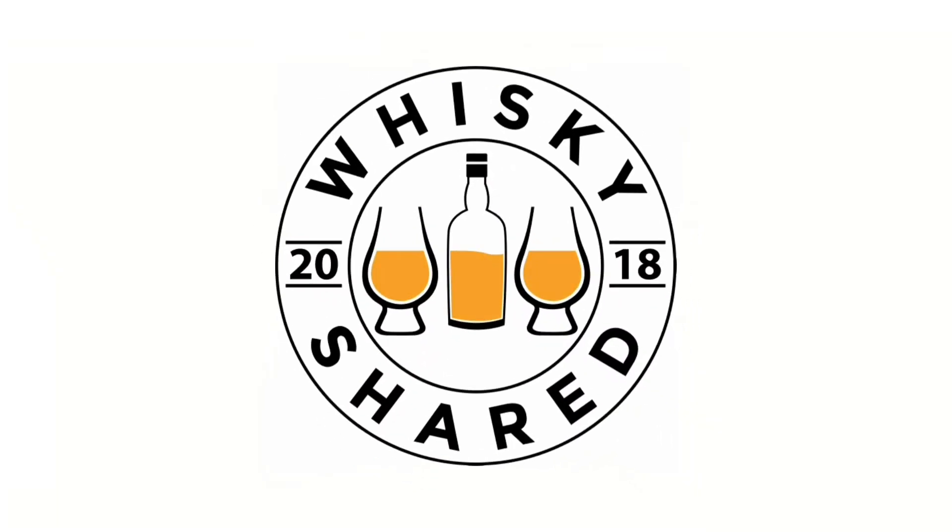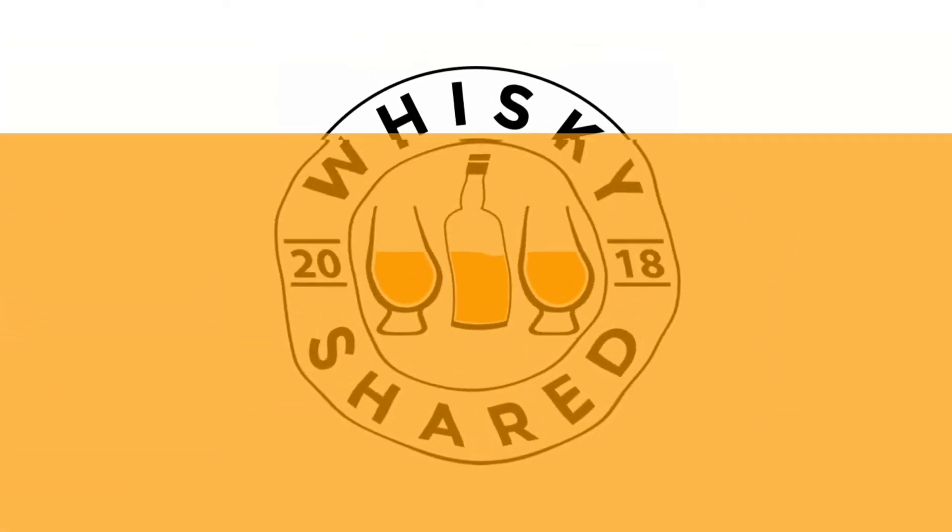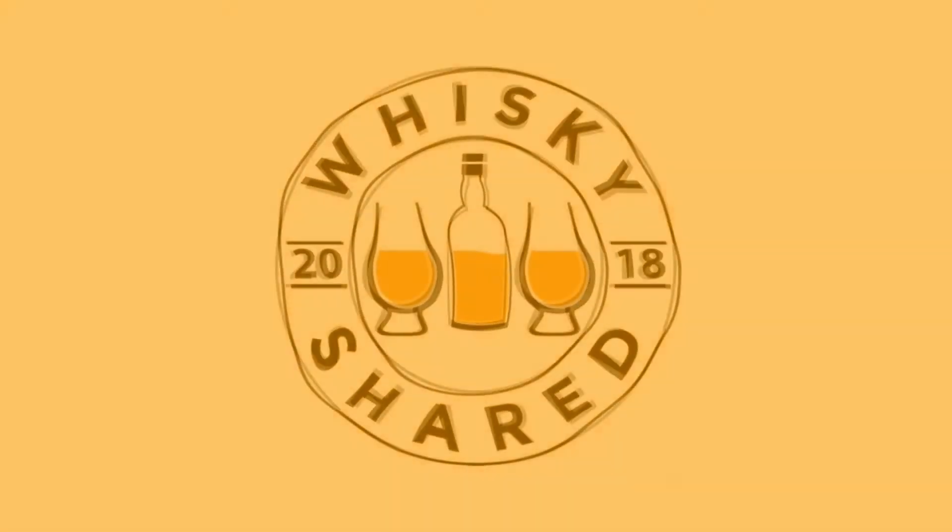Hi and welcome to Whiskey Shared. I'm Toby and you're watching my review of Maker's Mark.